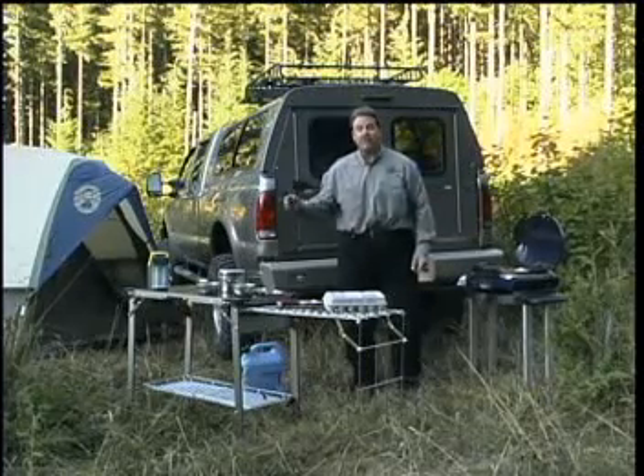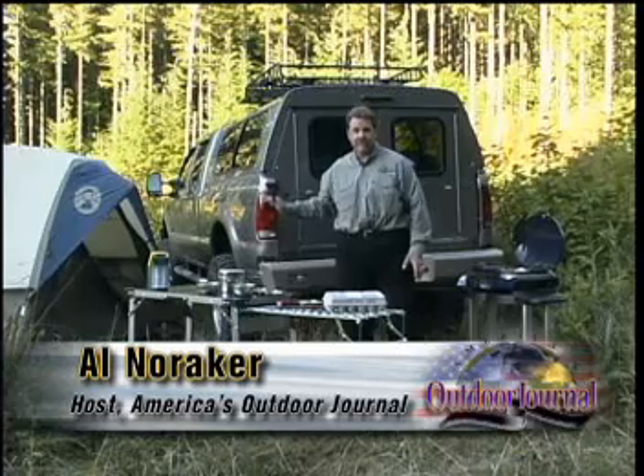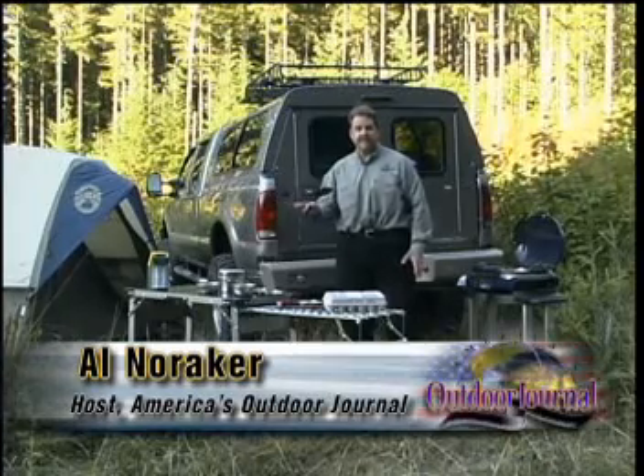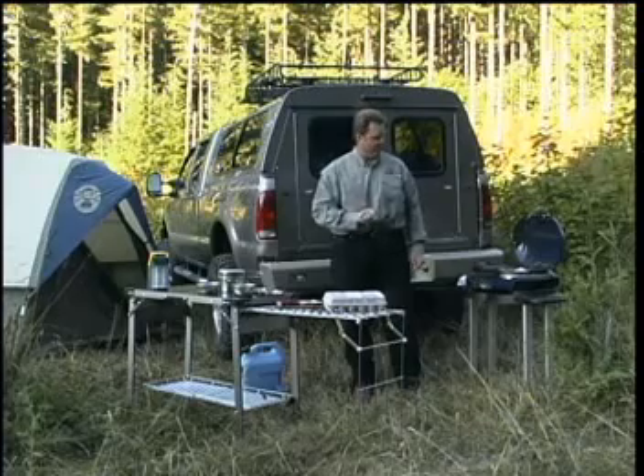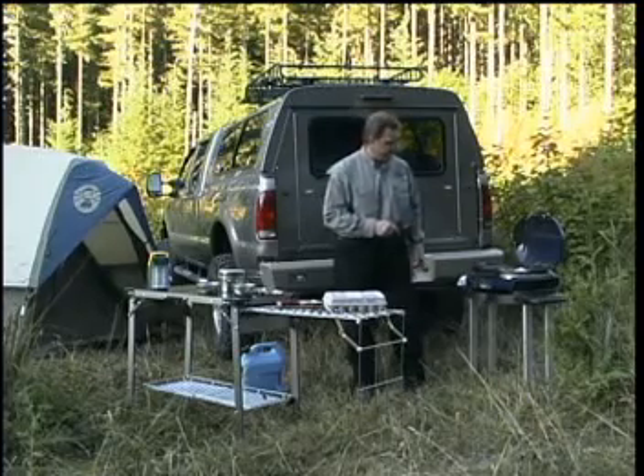Wow, what a beautiful morning we have here. You know, we've been working really hard on our ultimate truck and it's nice that we finally get a chance to get it out in the field and use it. But even out here it's nice to bring along some comforts of home and I have one here I'd like to share with you today.